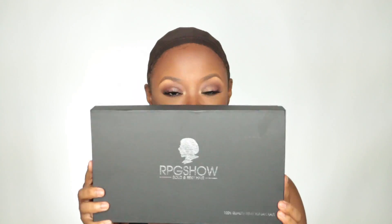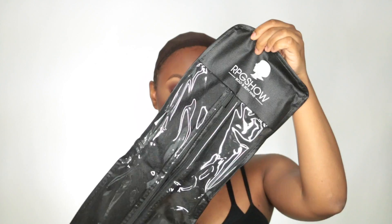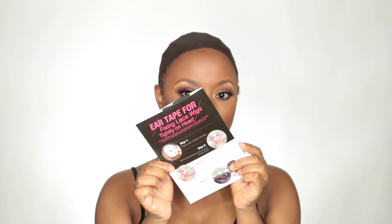The wig I'm going to be wearing is by RPG Show and it is the Kim Kardashian-inspired style — the lob. It did come with this plastic sleeve, which is really nice because it protects the hair during travel or for storage at home. It also came with two wig caps; these are brown.